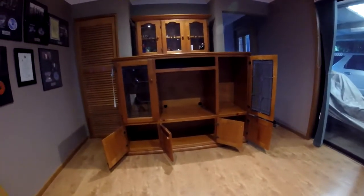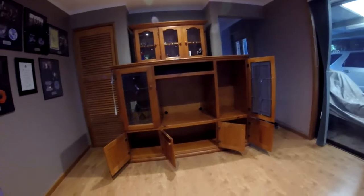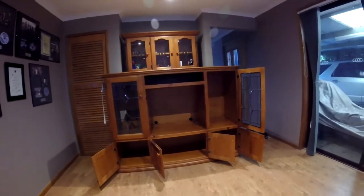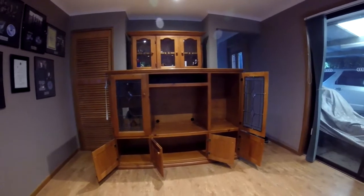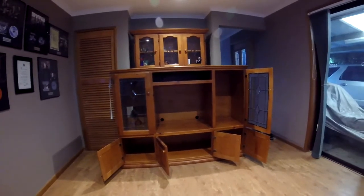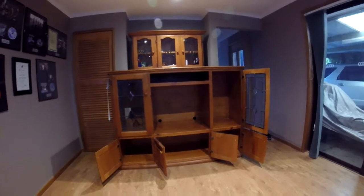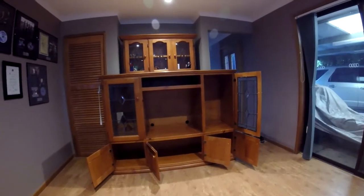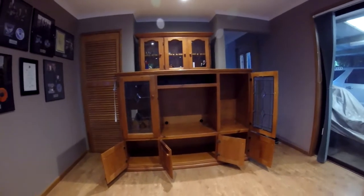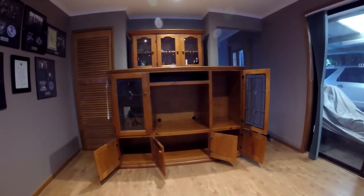This is the old entertainment unit I took out of the living room. I've had this over 20 years — it was the in thing at the time when 68 centimeter TVs were basically the largest affordable TV you could buy. I just haven't parted with it all this time because I'm not a big TV watcher, but there are a few things now I'd like to do on a big screen, like hook my computer up and use it to watch stuff online rather than have a computer desk and small monitor. So it was time for a change and a little bit of a house makeover.